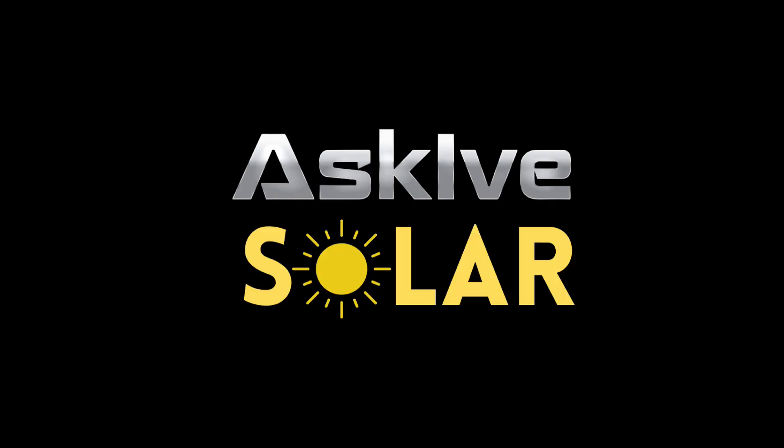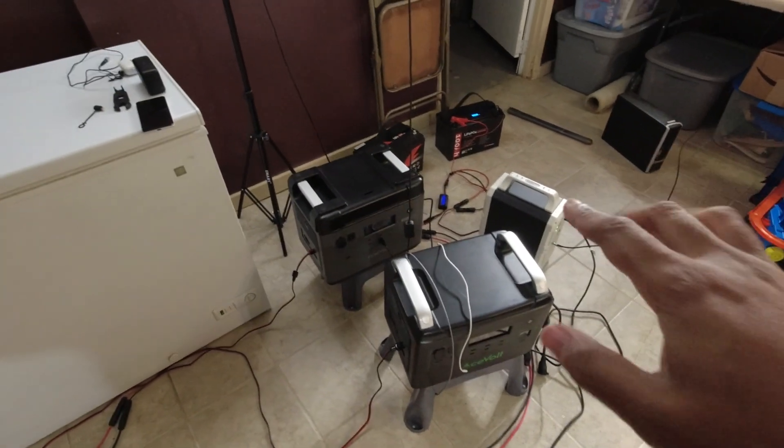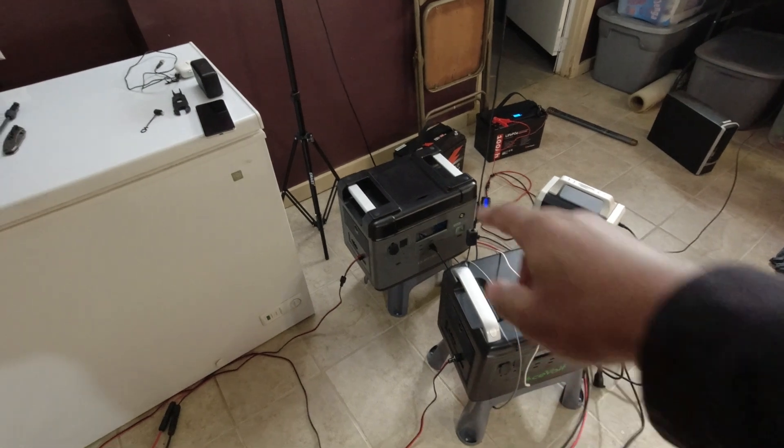I want to compare the voltage between a 12-gauge 50-foot cable and a 10-gauge 50-foot cable. Let's get into it. I'm Ive. I like to keep solar simple. Let's talk about what we need to perform this test.